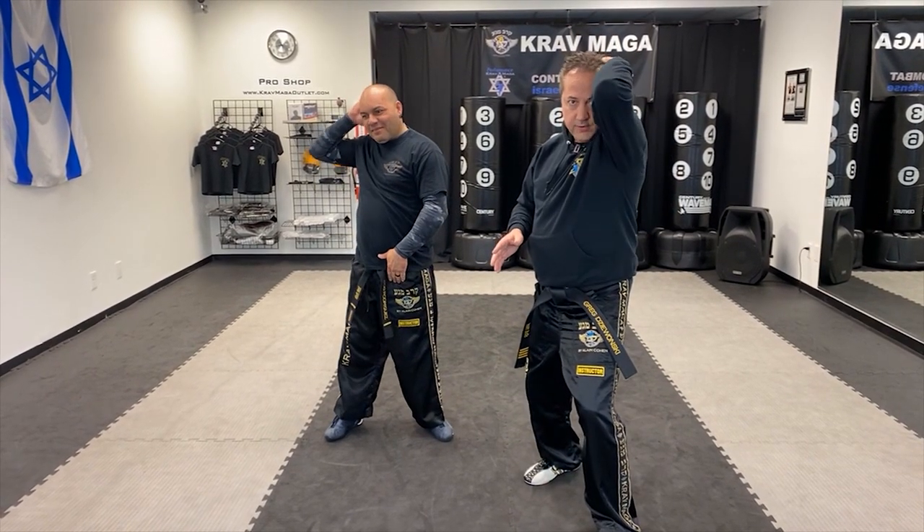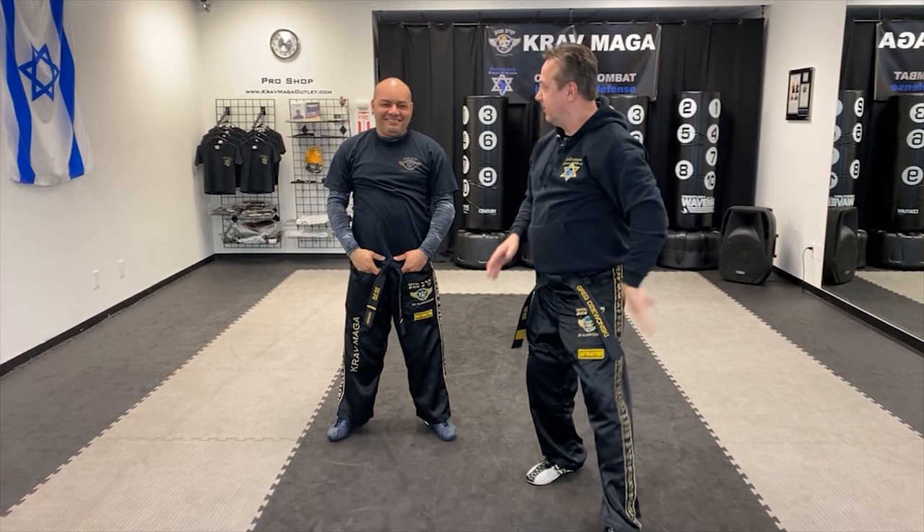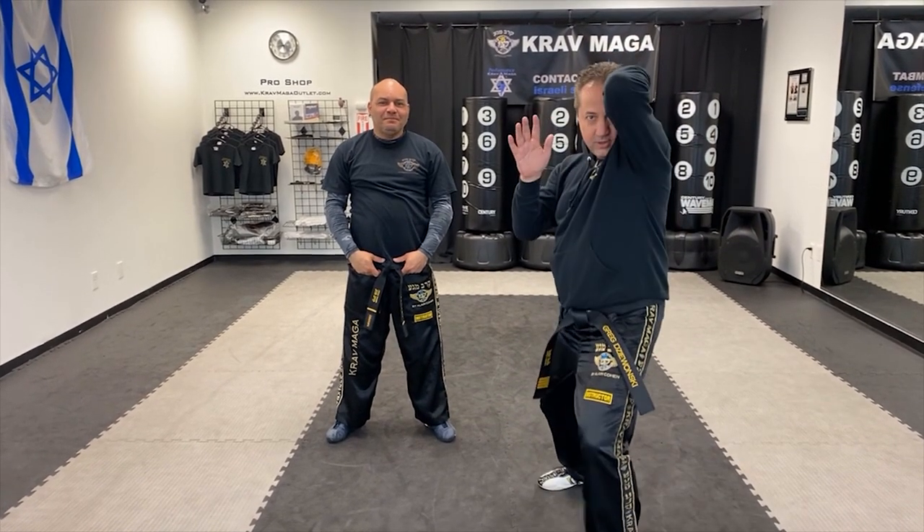Basically remember what you have to do for this defense is like do Manny's move — run the fingers through your hair and cover your head. That's how you remember how to do this defense.